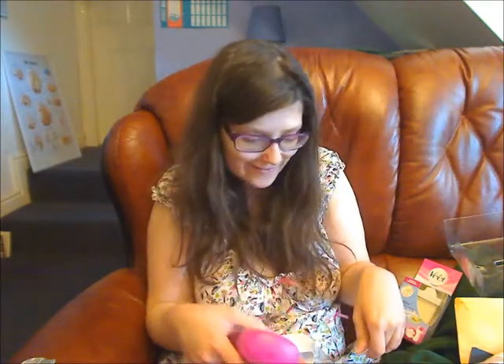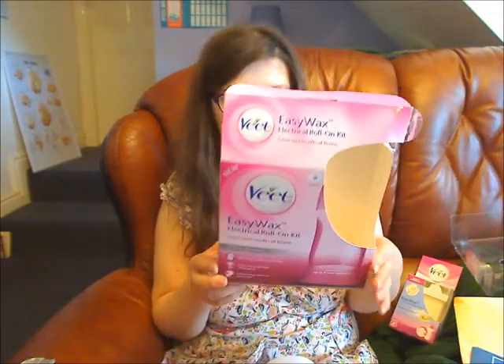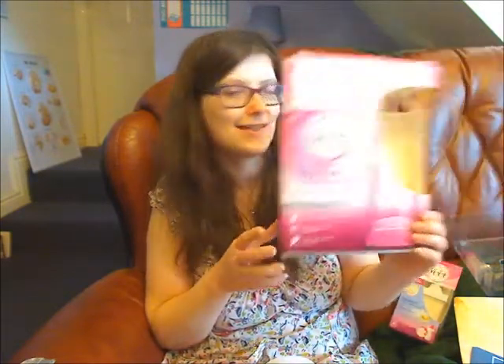Wax virgin! I've never waxed anything except I once had those stickers specially shaped for your eyebrows that you just rip off. But I've never actually waxed my legs. So I hope you will enjoy the demonstration video - I'll be investigating all the instructions more.